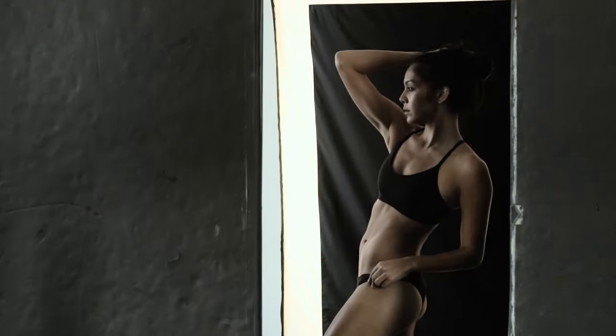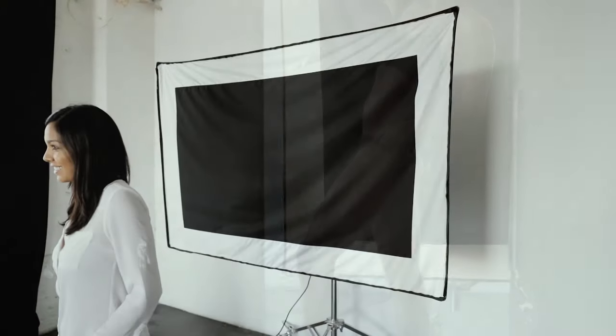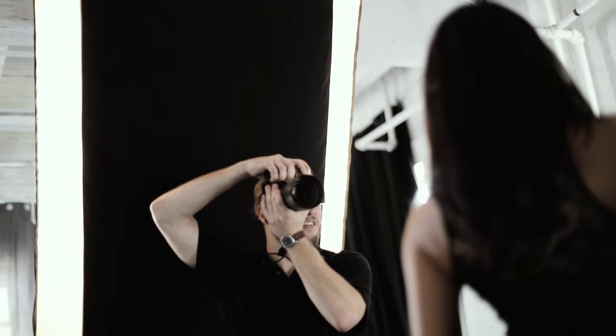In this video, I want to run you guys through the Edge Mask. This is a really cool modifier that Broncolor came out with for their existing series of softboxes. What's neat about it is you can take many of the softboxes you might already own, simply take off the front diffusion panel and put the Edge Mask on, and you've got a completely new and unique quality to your light.